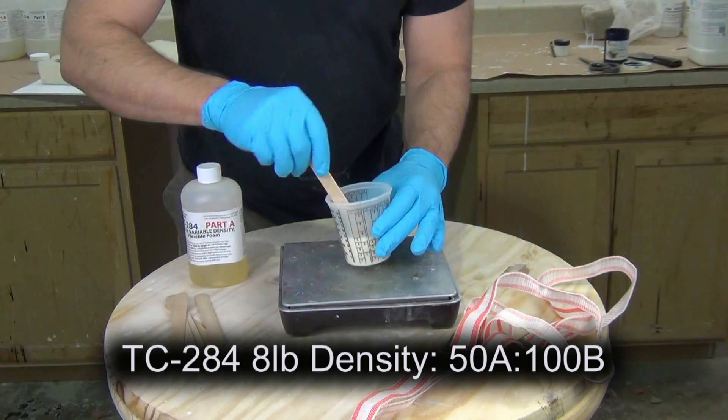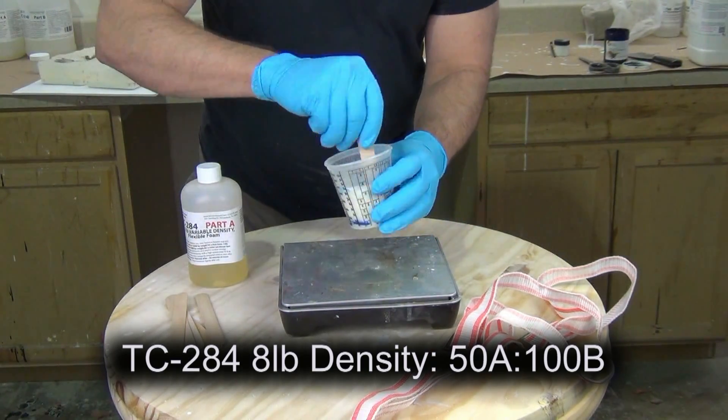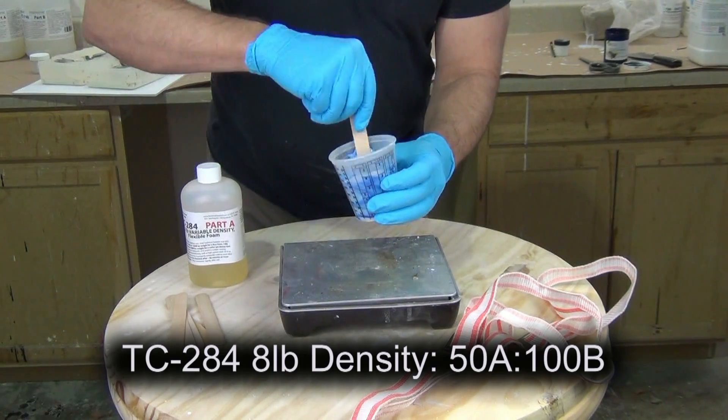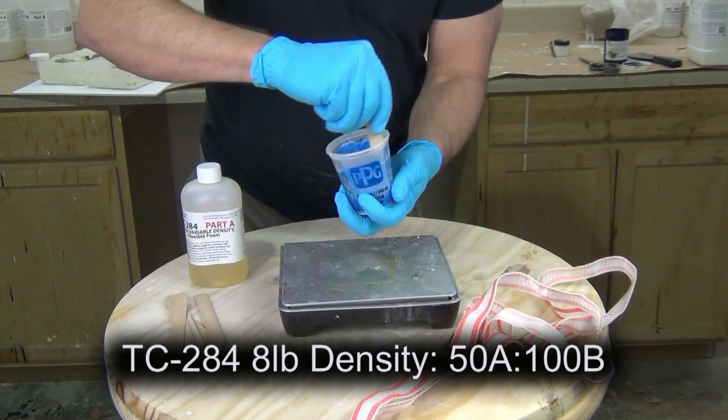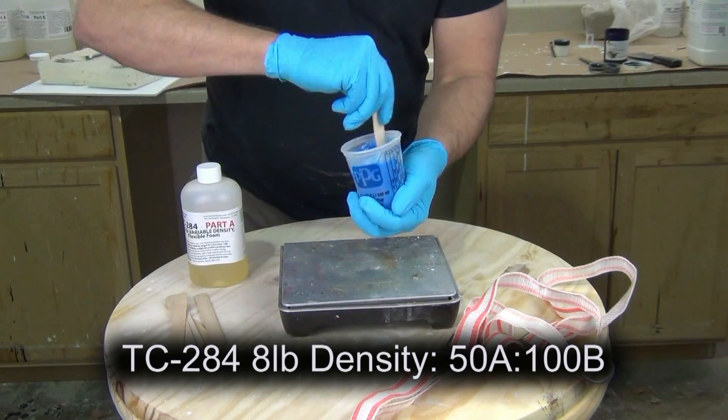A quick word about temperature: remember that flexible foams especially are very temperature sensitive. A warm work environment is ideal for good quality self-skinning foam props.